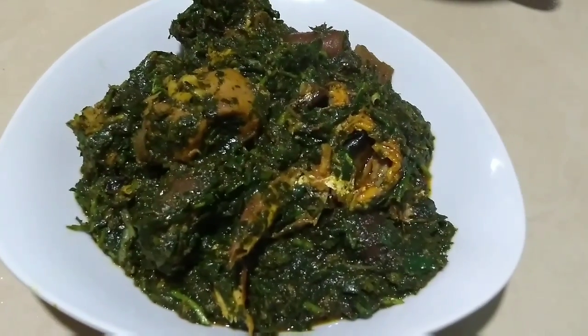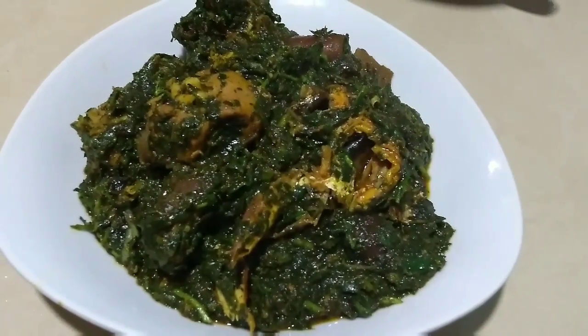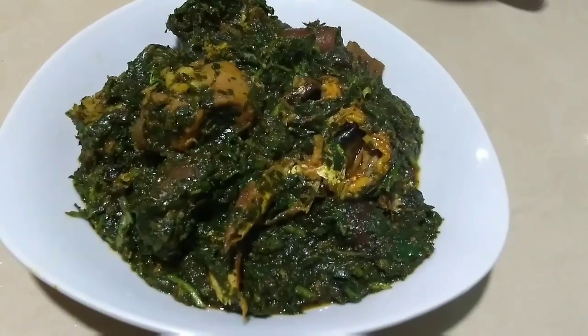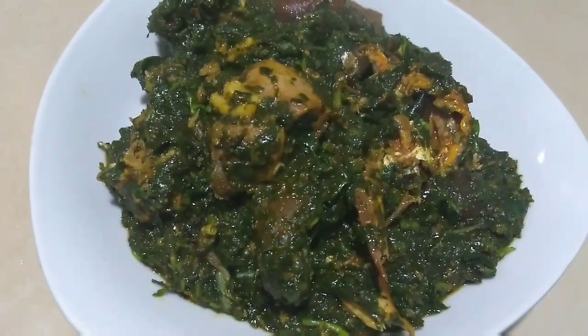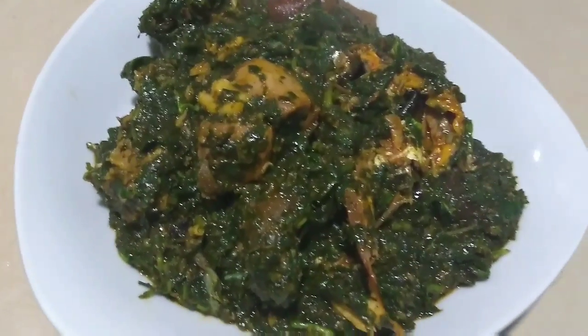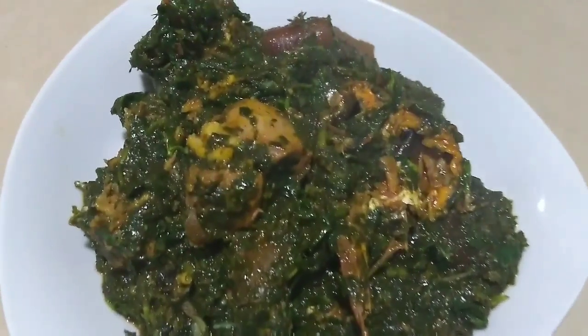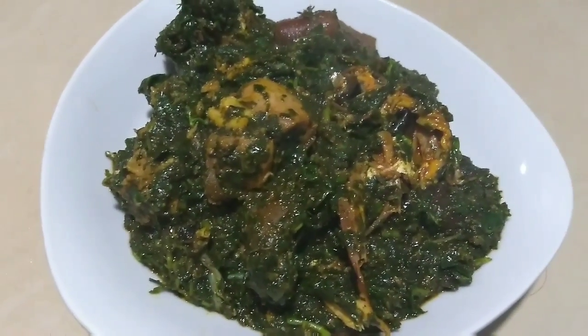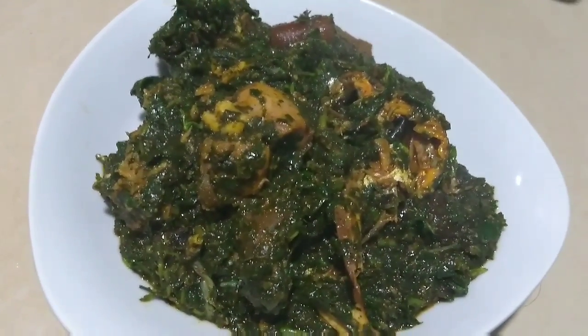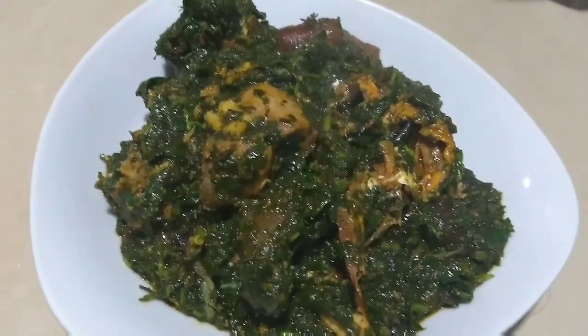Hello, welcome to my channel. If you're new, please subscribe. Today we are going to be making afang soup. Afang is a very healthy vegetable — it is high in dietary fiber, which is good for digestion and could help prevent colon cancer. The amino acids in afang help to boost brain function, and it also contains iodine which helps prevent goiter.